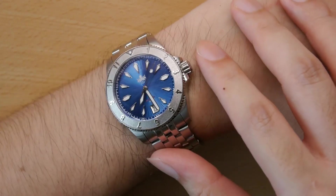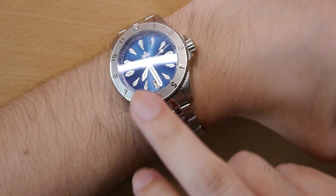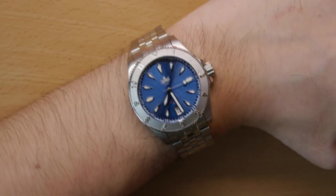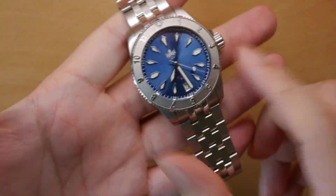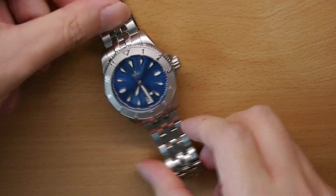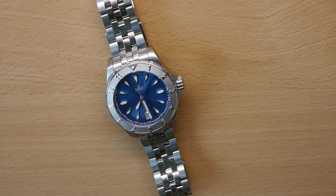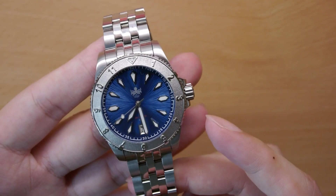This blue dial especially really captivates me. But it's not just the dial — the bezel is nicely designed, the indices are intriguing, and the bracelet is very well constructed. I can see that they've put a lot of thought into this watch, and I think it shows. At the time of publication, I believe this blue variant is actually sold out, which just goes to show how well this watch has been received.